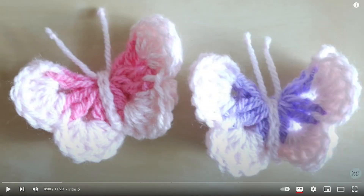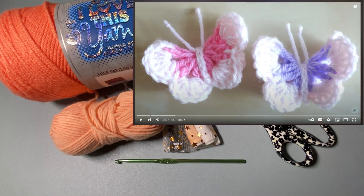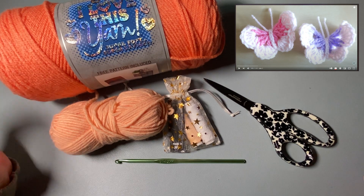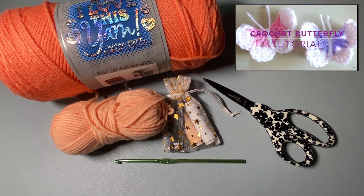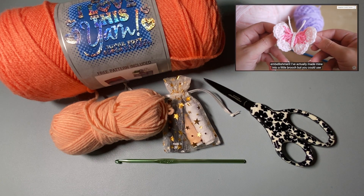Hi guys, for today's video we're actually going to be following another tutorial online. I'm going to be seeing how well I can make this crochet butterfly by Bella Coco. I will have the video link down in the description box below just in case you wanted to try this out too. I already have all my materials — I think I do.